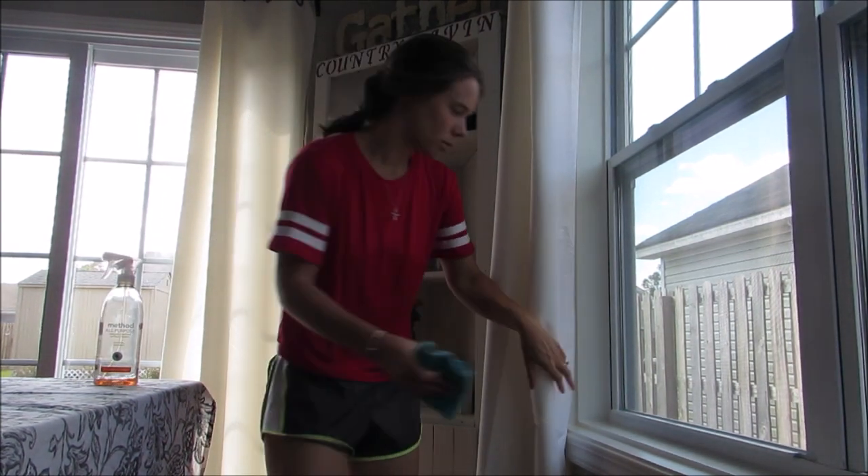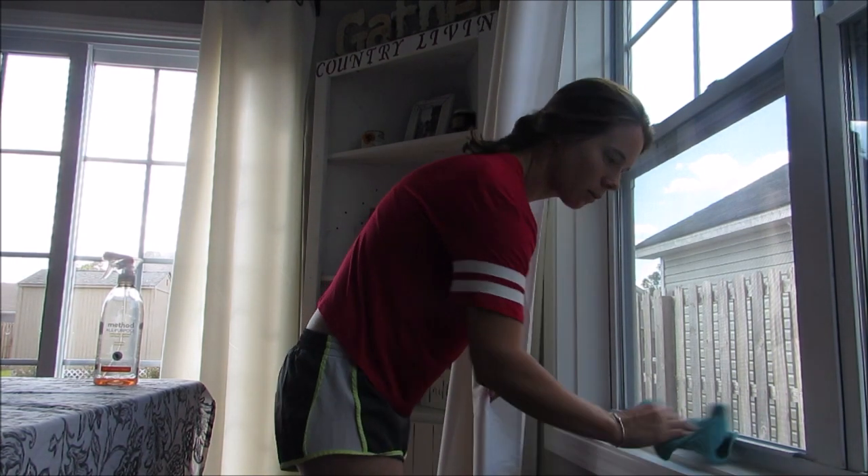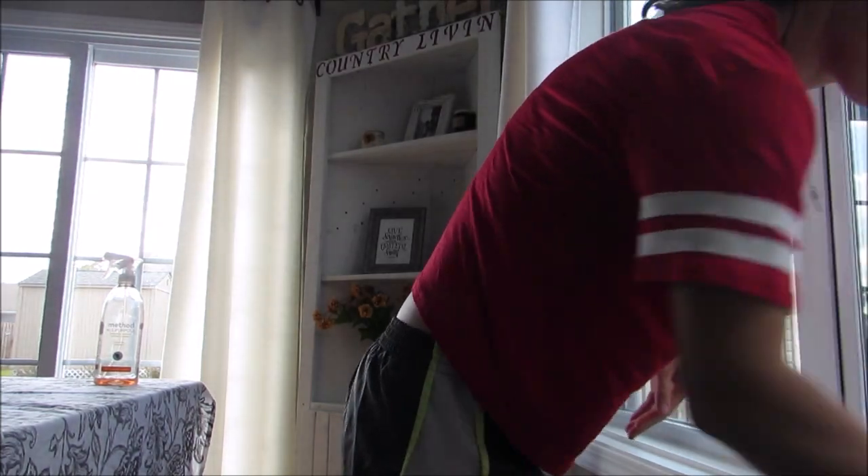I also like to go around and just use the same washcloth and spray, and just clean my window sills — they pick up dust really quickly, so I'll do that real quick.